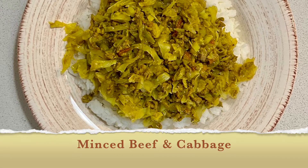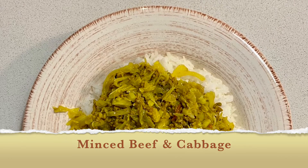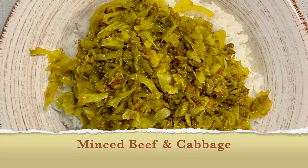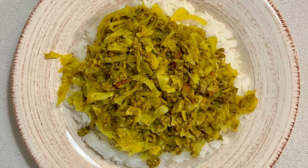Hi guys, welcome back to Acedo's Kitchen. If you're watching me for the first time, you're most welcome. And to my subscribers, thank you for always showing up.